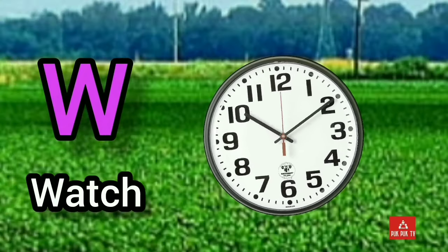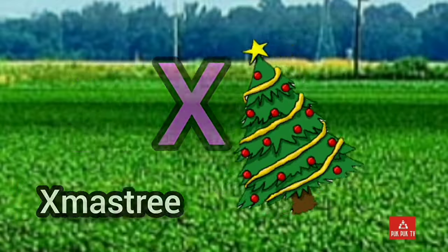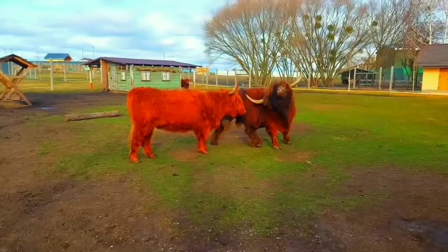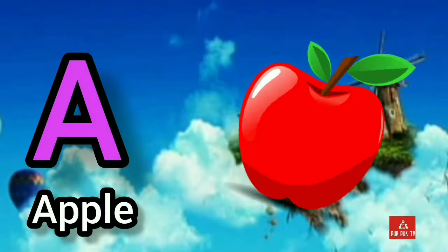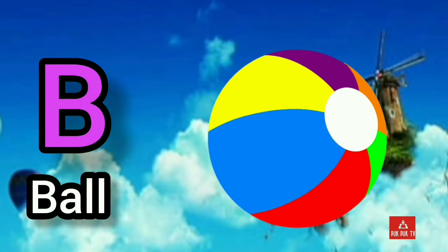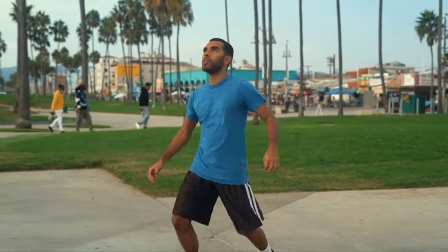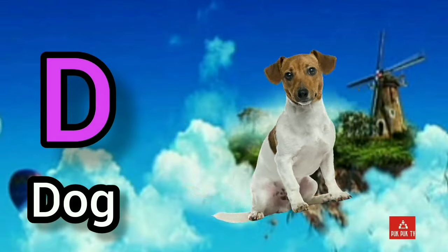W, W for watch. X, X for X-mas. Y, Y for yak. Z, Z for zebra. A, A for apple. B, B for ball.